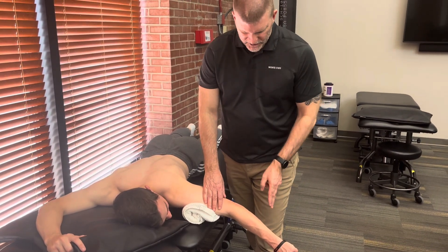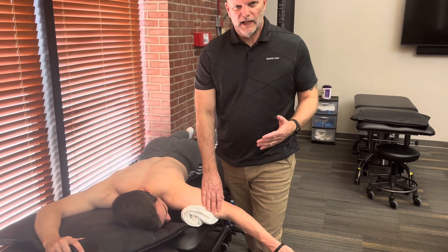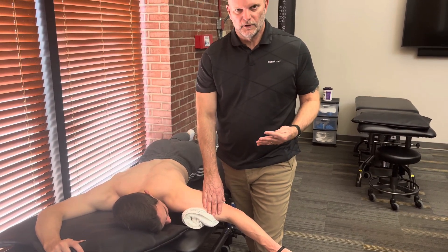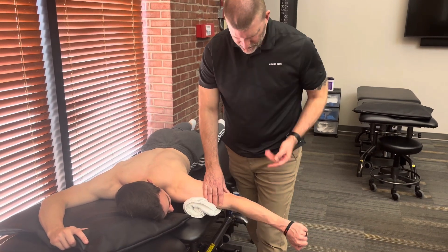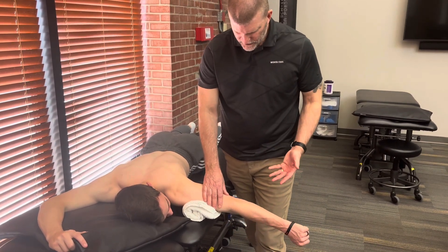If he can hold against maximal resistance, that's a five. If he has just a little bit of give but has moderate to strong resistance, that would be a four. A three — we already said he'll go through full range of motion against gravity.